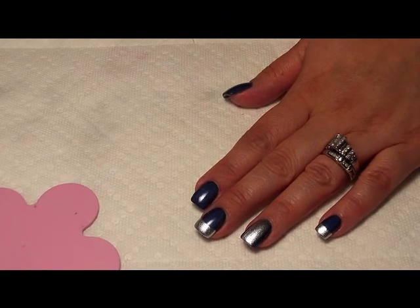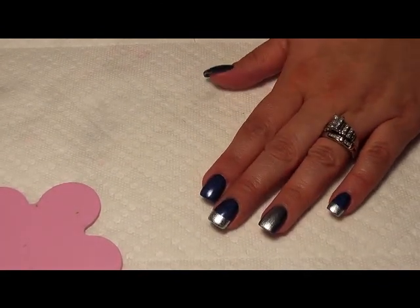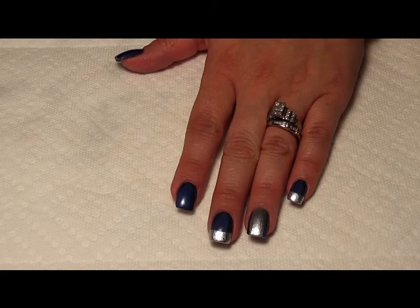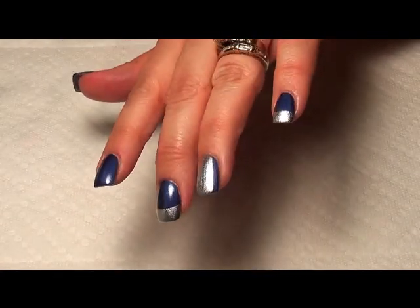Hi everybody, it's me, Maria, with Nail Nation and Nail Nation 3000. To save a little bit of time, I went ahead and did these three nails base so that you could see what we're going to do for this confetti design.